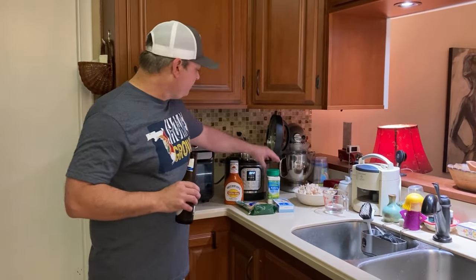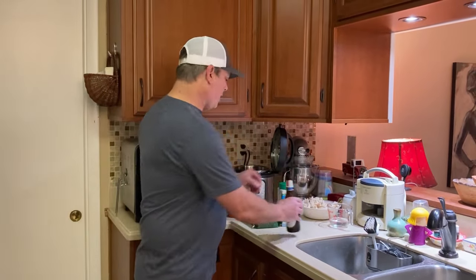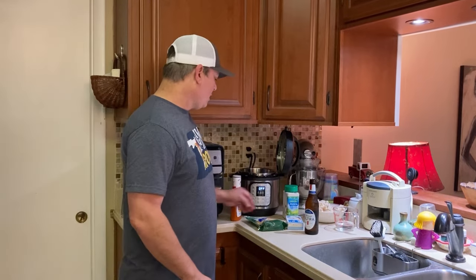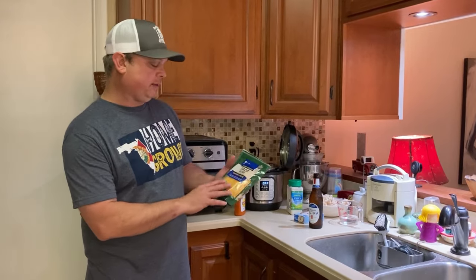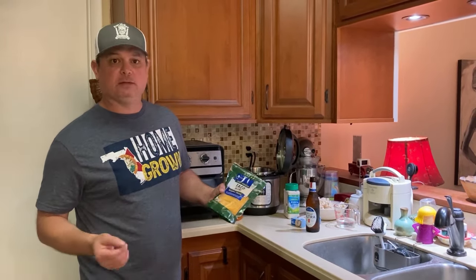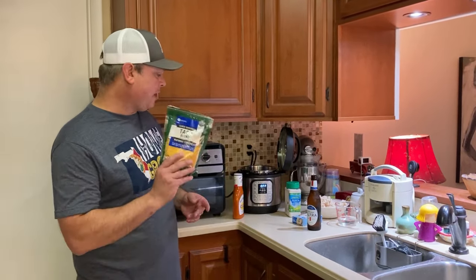I've got some ranch seasoning — I'm going to use about a half cup of that. I've got a bottle of Sweet Baby Ray's Buffalo Wing Sauce. Now a lot of people use Frank's Wing Sauce, but I like Sweet Baby Ray's. I've got one eight-ounce block of cream cheese that I'm going to cut into smaller pieces. A quarter cup of water, or you can use chicken broth. And then whatever cheese you like — I've got this taco blend left over from taco night. Some people use blue cheese, but this is what I'm going to use, about two cups.